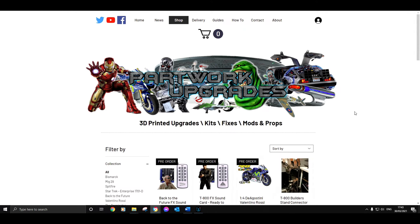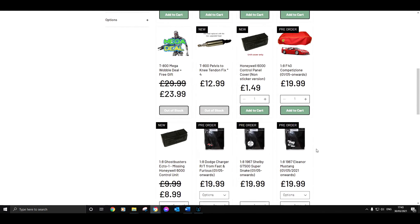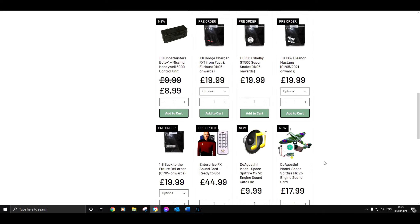You'll be notified of any future videos, but as for always, stay safe and bye for now. Please check out partworkupgrades.com where you will find even more mods and fixes for your models - where you can fix the wobble on the knee tendon, there is an array of dust covers, an array of sound cards, and other bits and pieces to help you along your way. So check out partworkupgrades.com and start modding today.